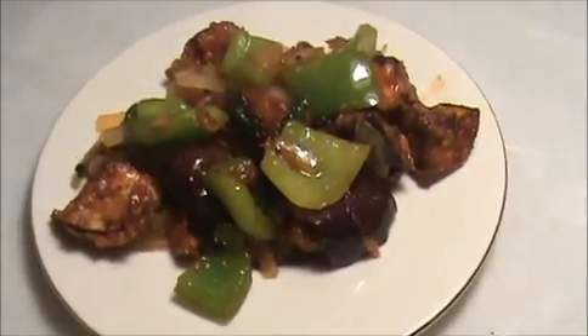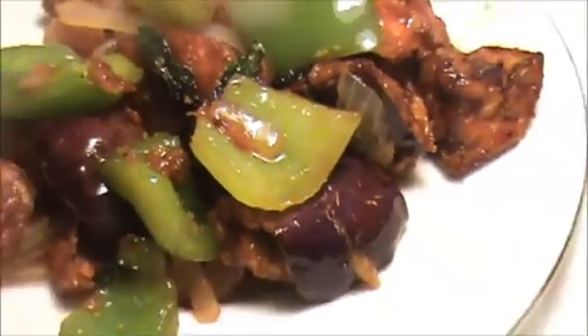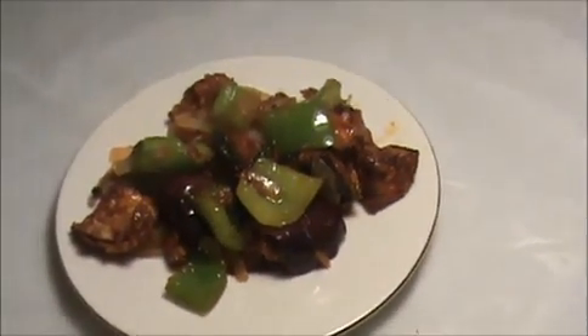Try it yourself. Send your valuable comments to www.indiafoodrecipes.in. We will meet in the next video. Thank you.